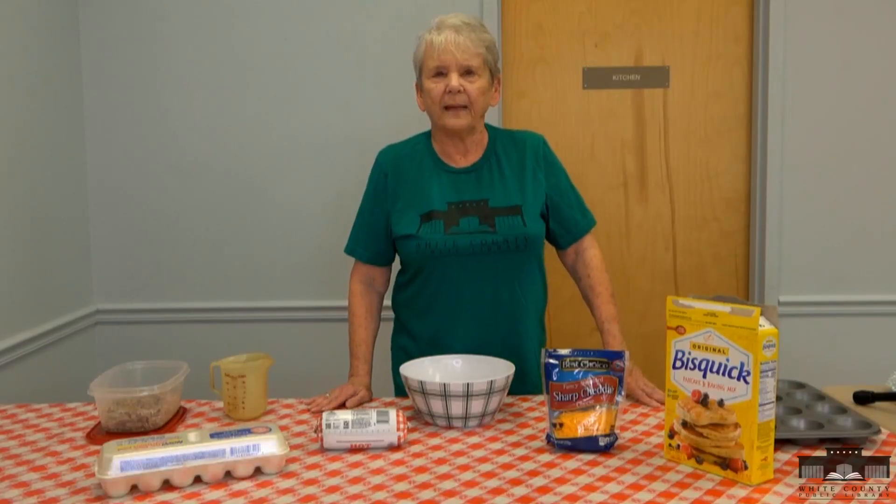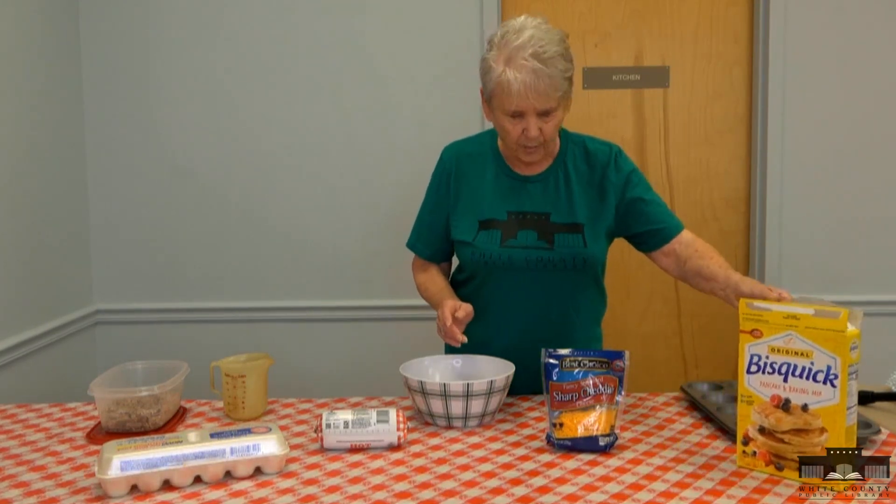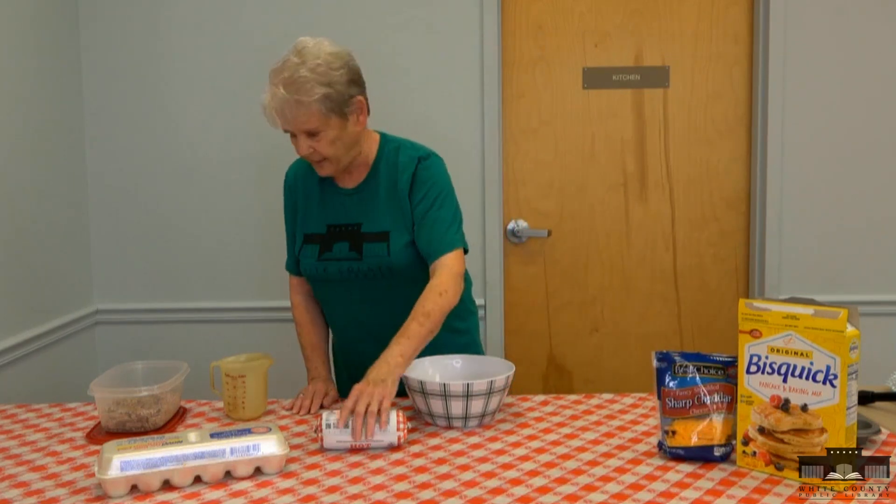Today I am making sausage muffins. We only have four ingredients: bisquick, sharp cheddar cheese, eggs, and sausage.